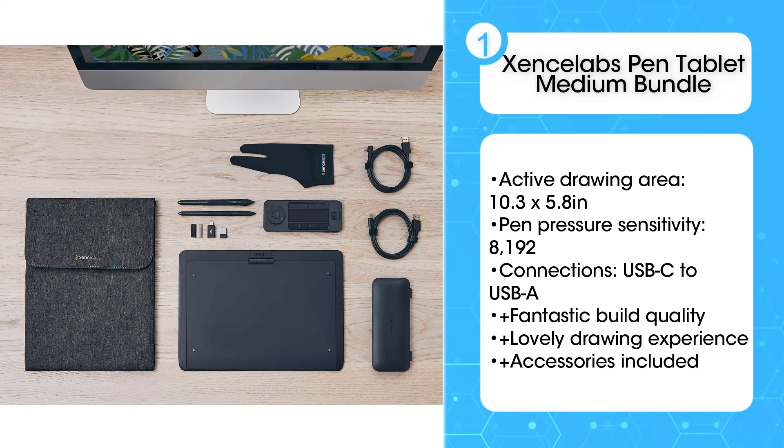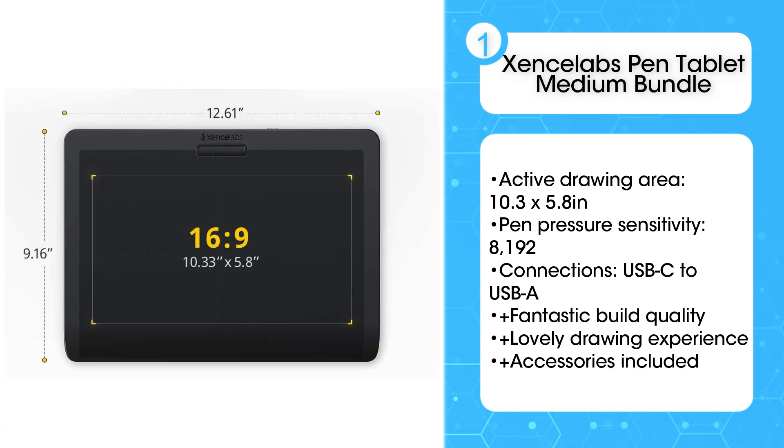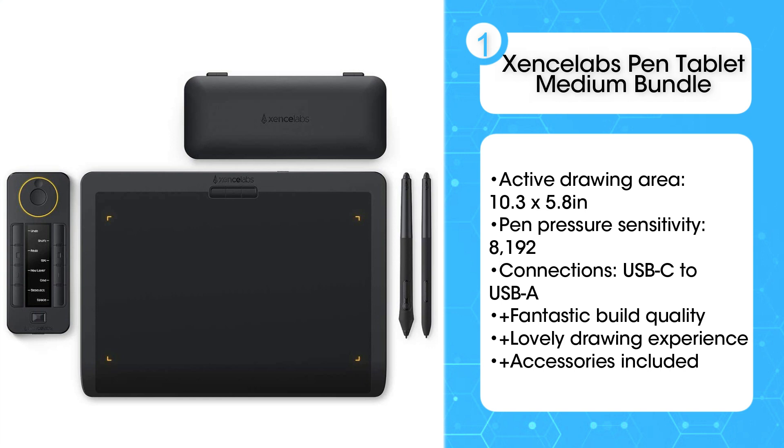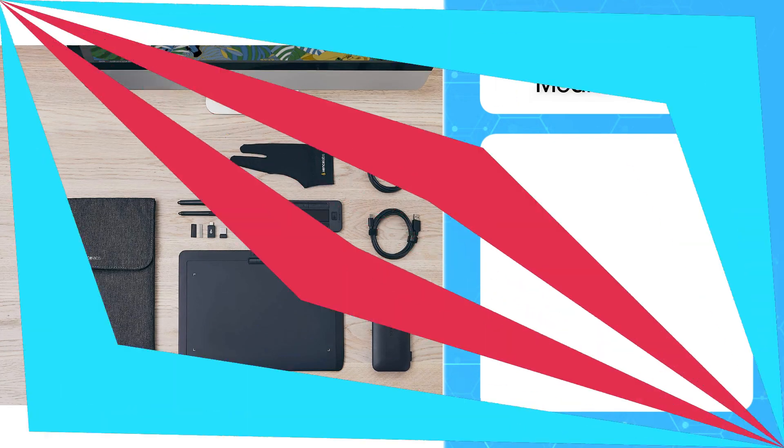It's not the industry standard yet, so if you're embarking upon a career then you may want to consider a Wacom, so you're used to the tablets most people are using. But really, there's no reason not to try the Zenlabs Medium Pen Tablet, except if you'd prefer a tablet with its own display.